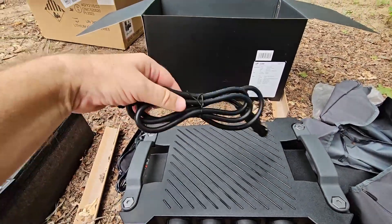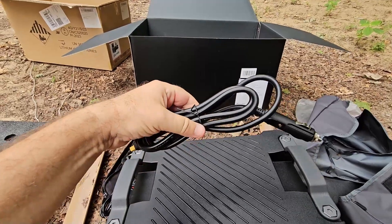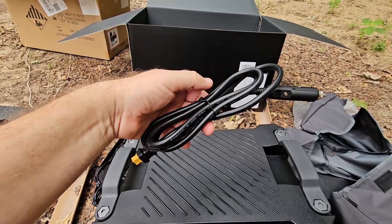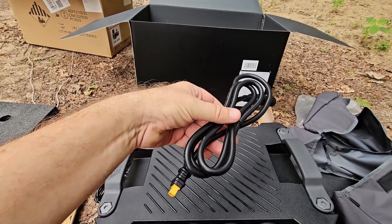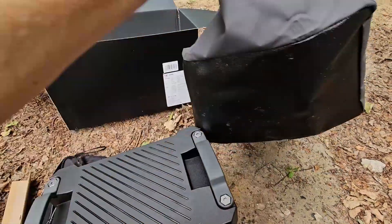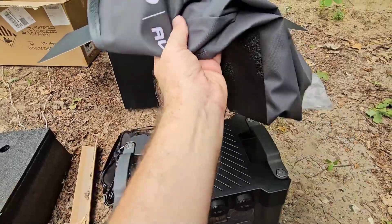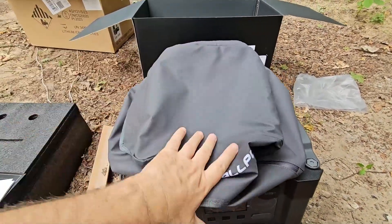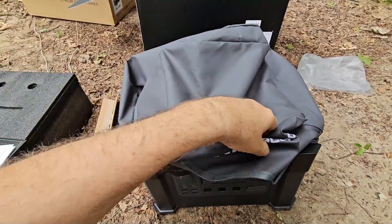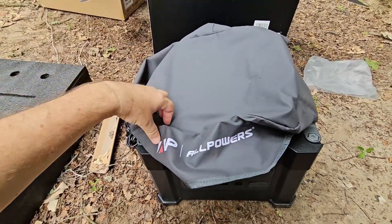And here we've got the 12-volt charger, so this can go into the car if you want to charge it from your cigarette lighter. It also comes with a bag — this is the first time I've seen a bag included with a solar generator, or power bank, or whatever you want to call it.